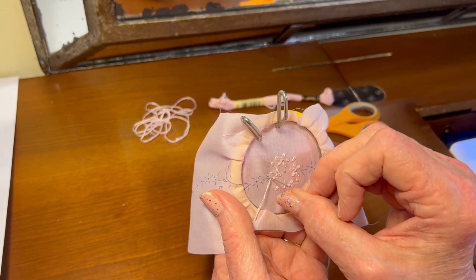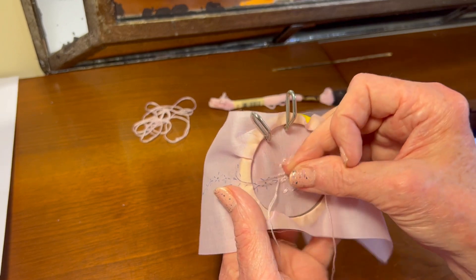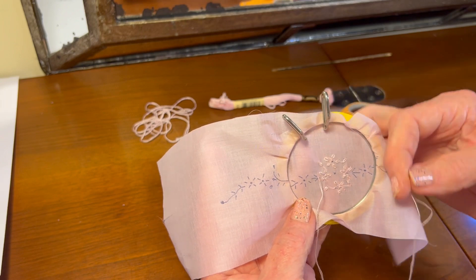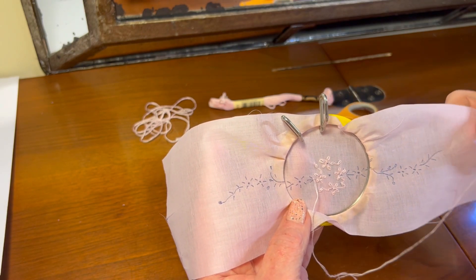Now I'm starting here at this point right here and I'm going to start working my way out towards the edge of the bonnet. So that's just a note about that.